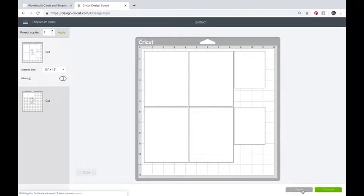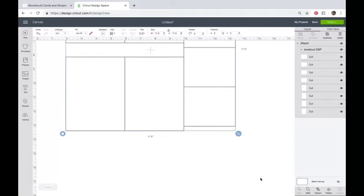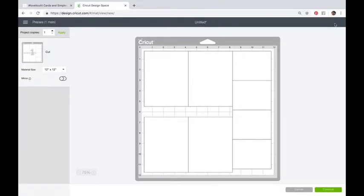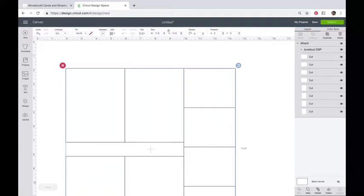Cricut makes a liar out of me often. If it does this to you — select all and attach. What that tells Cricut is keep everything exactly where I have it, don't manipulate anything. Now say Make It and it's going to bring it over as one sheet of paper — that's what I want. I don't want it doing the two-mat-load thing. So remember, if it doesn't let you put it all on one, just cancel, come back in, select all, and say Attach. Then say Make It.